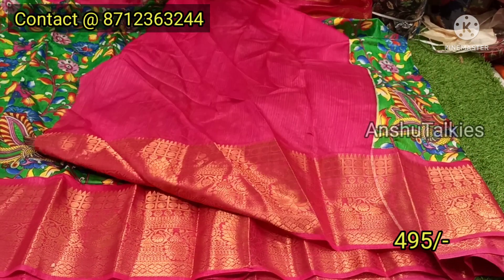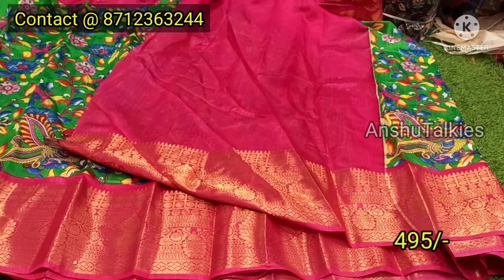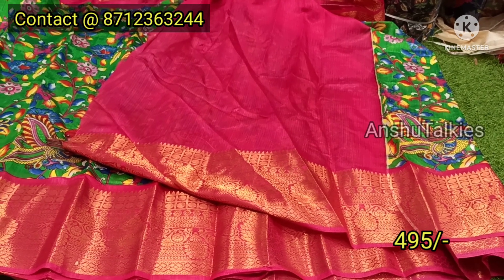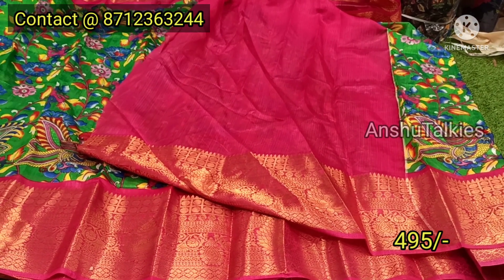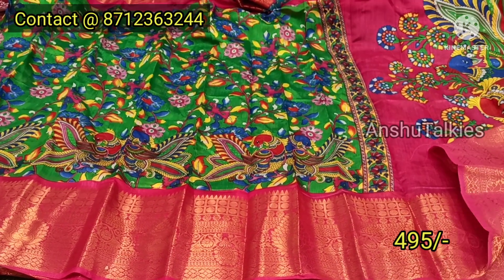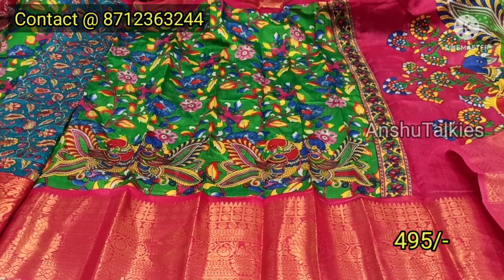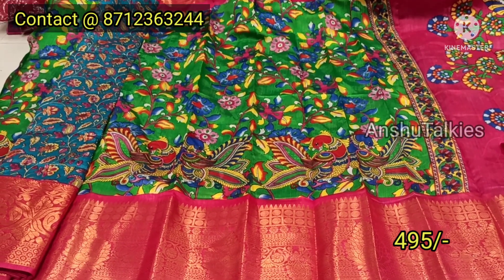It has a contrast matching with a big board concept. You can also get long frocks, lehengas, crop tops, etc. You can definitely visit the shop at Guntur Vaishnavi Cloth Market. You can also visit the description for the address.